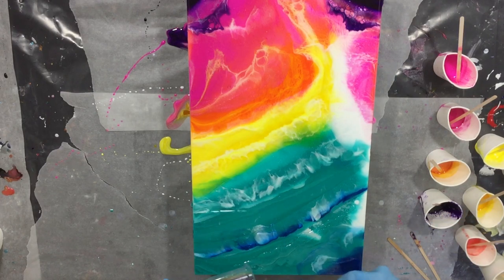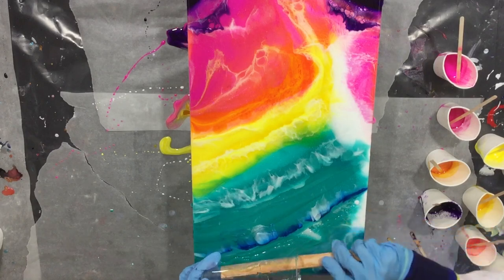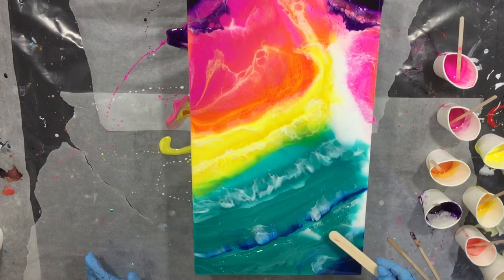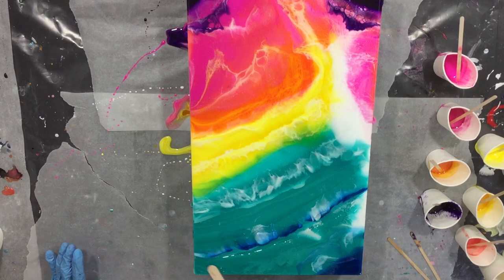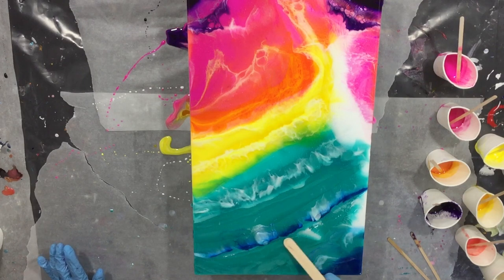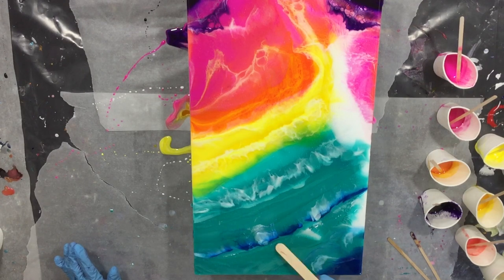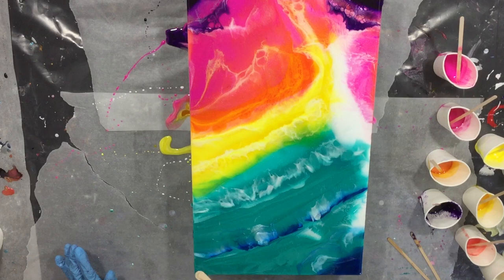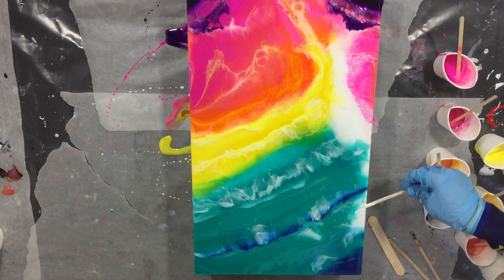Now I'm filling the whole second layer with clear — there you can see it. Spreading it with my stirring stick and adding more white to the side.